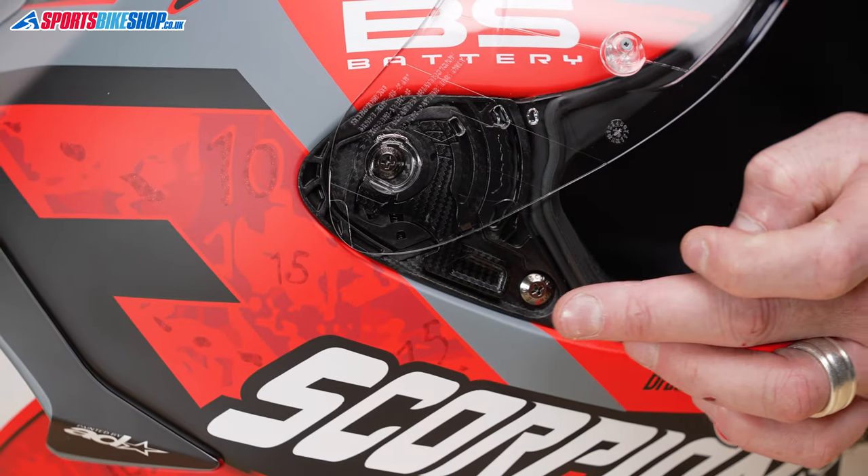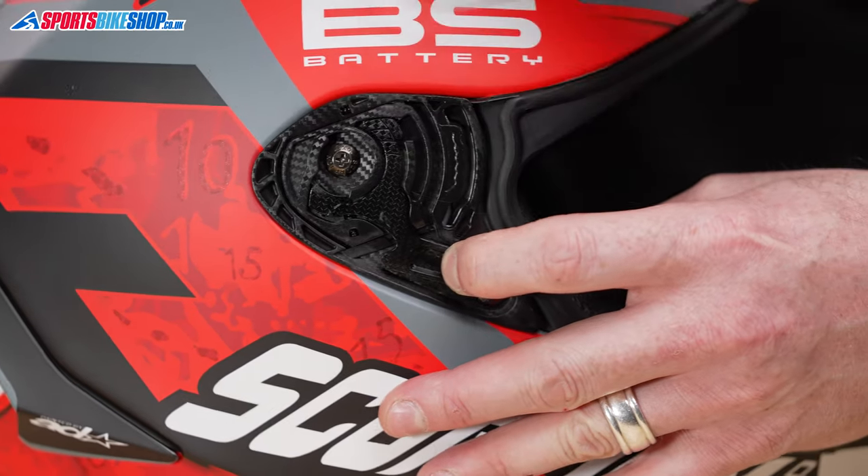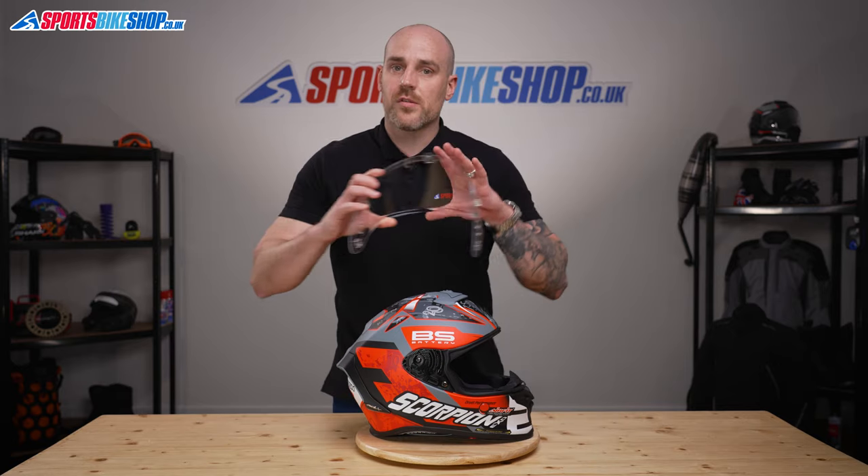We'll spin it round — so again the single lever, pulling it this way like so, and just pick the visor off the helmet. Simple as that.